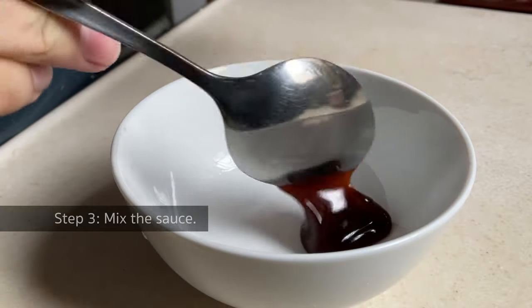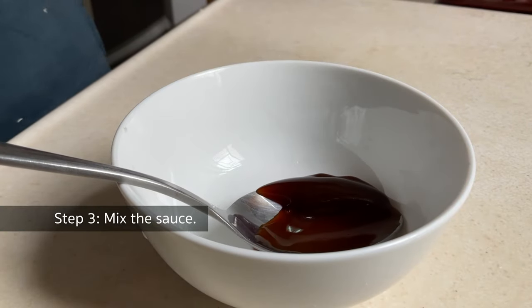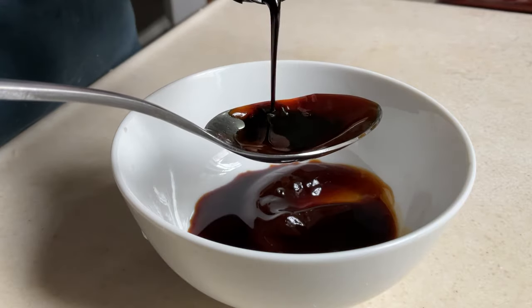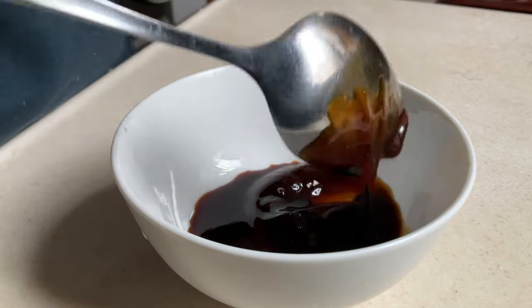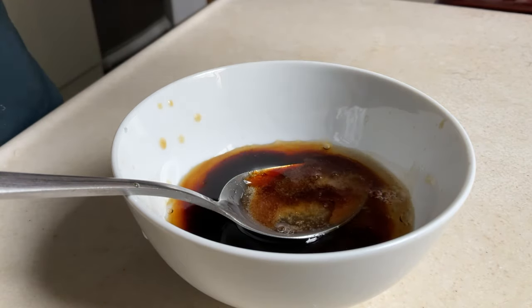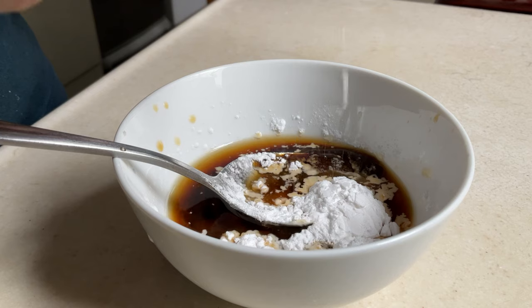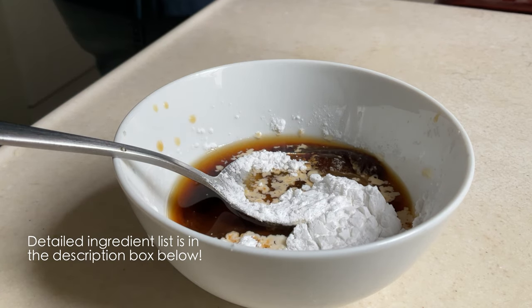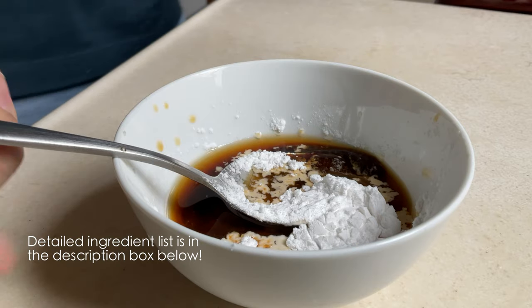Next, we are going to prepare the sauce. Add a tablespoon of oyster sauce, a tablespoon of light soy sauce, a tablespoon of dark soy sauce, and half a tablespoon of sugar. We also need to add 2 tablespoons of water and half a tablespoon of tapioca starch — or corn starch if you cannot find tapioca starch. Then mix well.